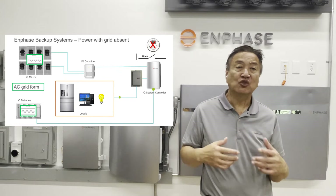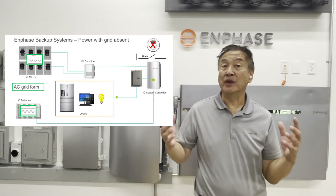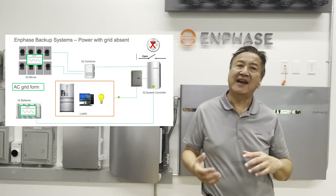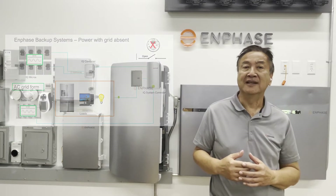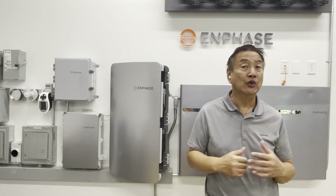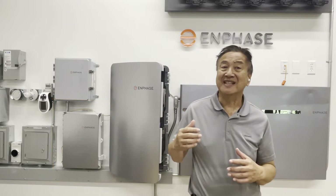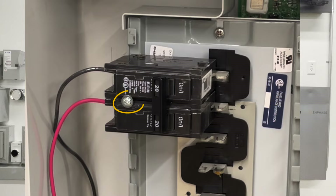If we are using the latest grid-forming Enphase microconverters, when the grid goes out, unlike in a grid-type system, the microconverters can still produce power. So we need to have the proper set of breakers and hold-down fasteners where the solar is connected. This starts at the solar load center or Enphase's AC combiner box. When the grid is out with grid-forming inverters, the AC combiner is still live, so we need to make sure the AC combiner branch circuit breakers are secured in place.